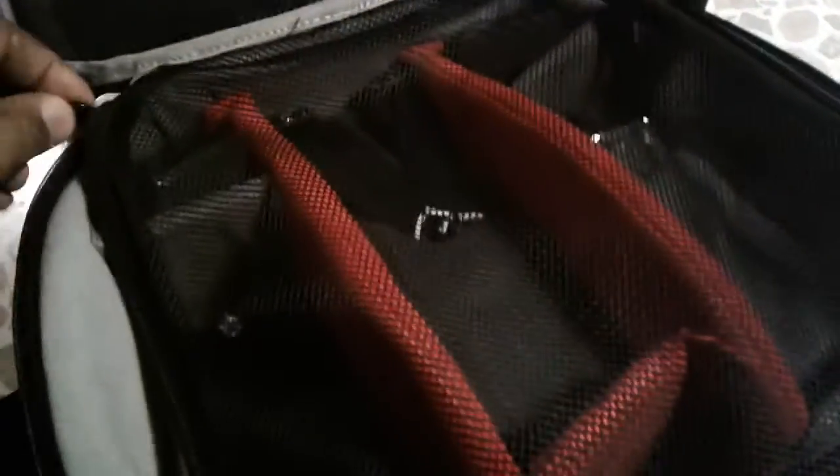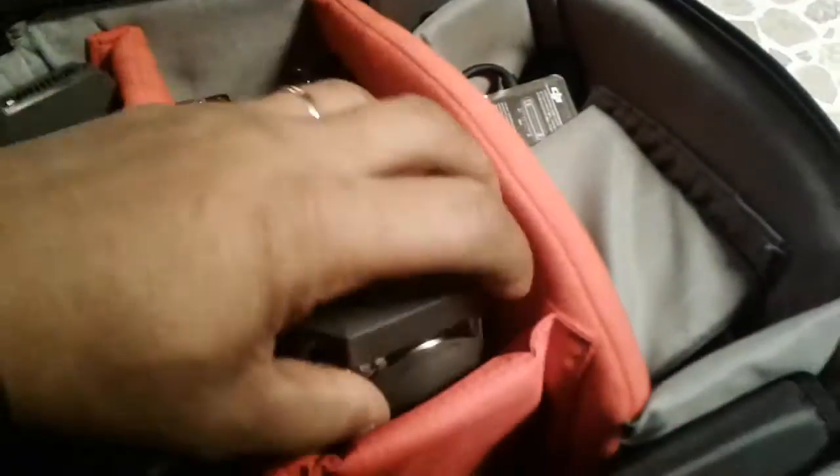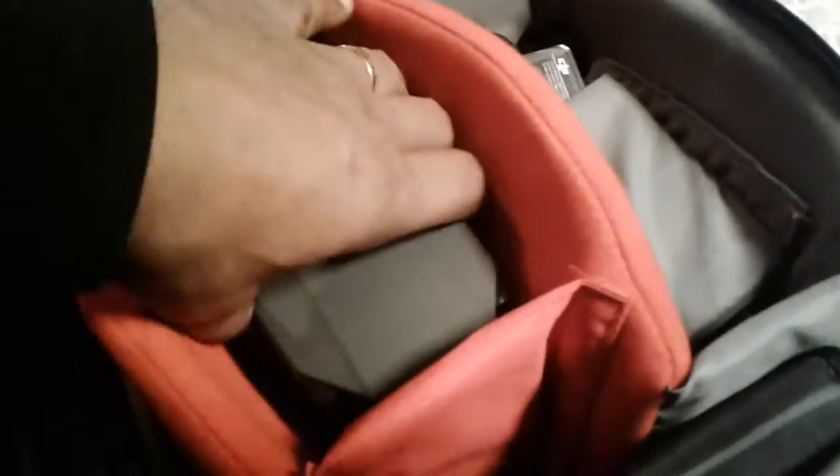The bottom portion is also padded. It has extra pockets here — I keep some extra props and some paperwork that I need.